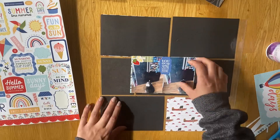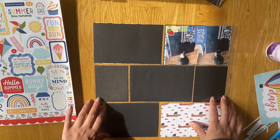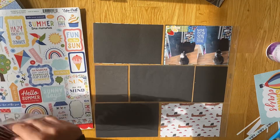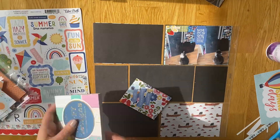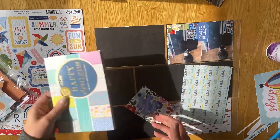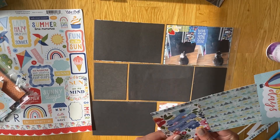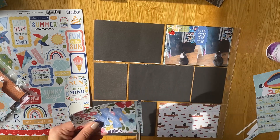The paper pad I'm using is just one from Craft Sensations, and it's actually a weird shaped one. But it's really nice — the pieces fit the pockets really well because of the size and shape of them; they're just obviously a bit bigger than six by four, so they fit quite nicely.